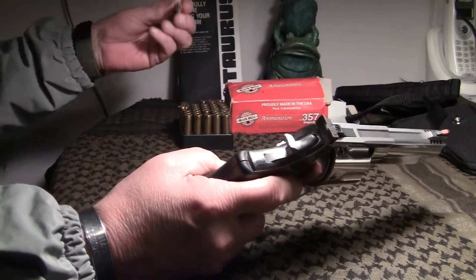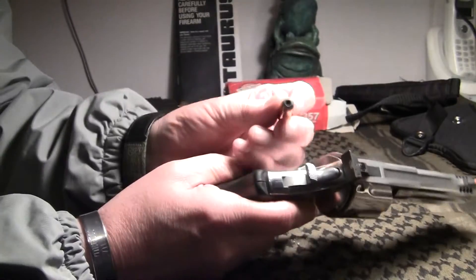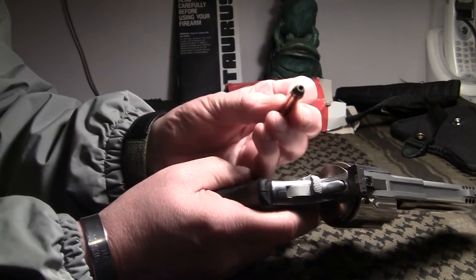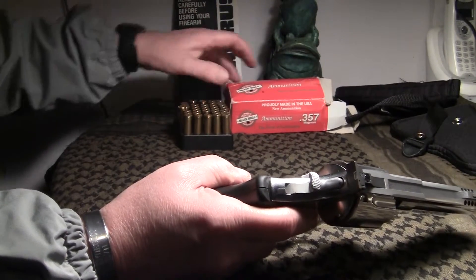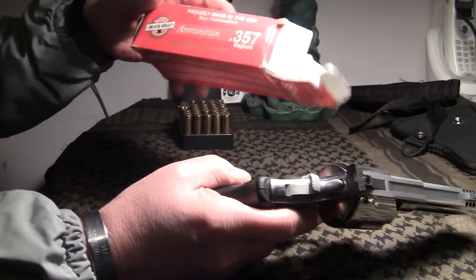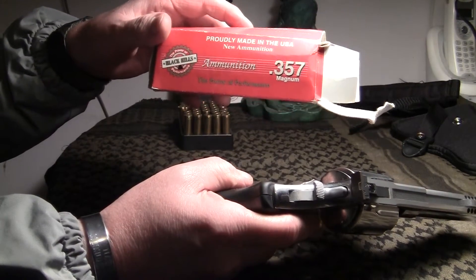I've got the .357 Magnum hollow points for my EDC. I like to use Black Hills ammunition — made in America.